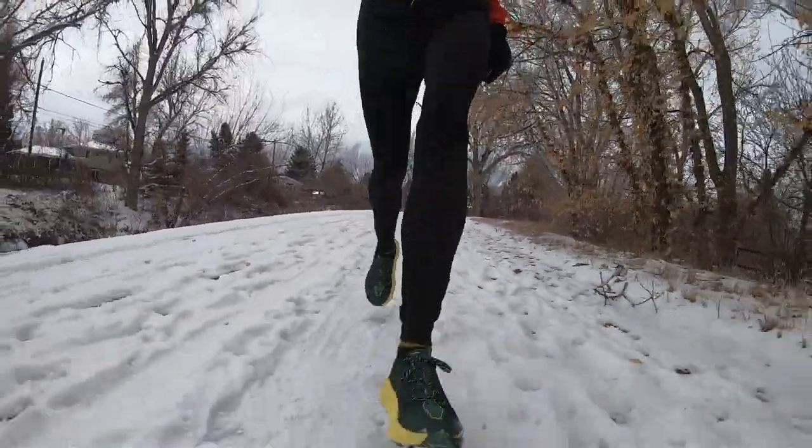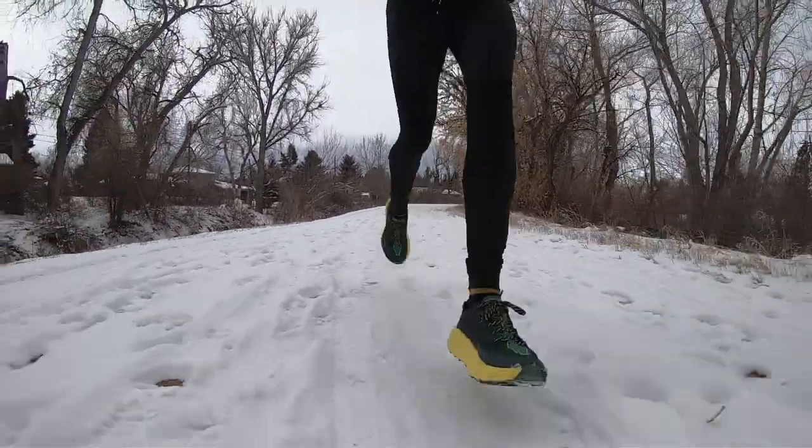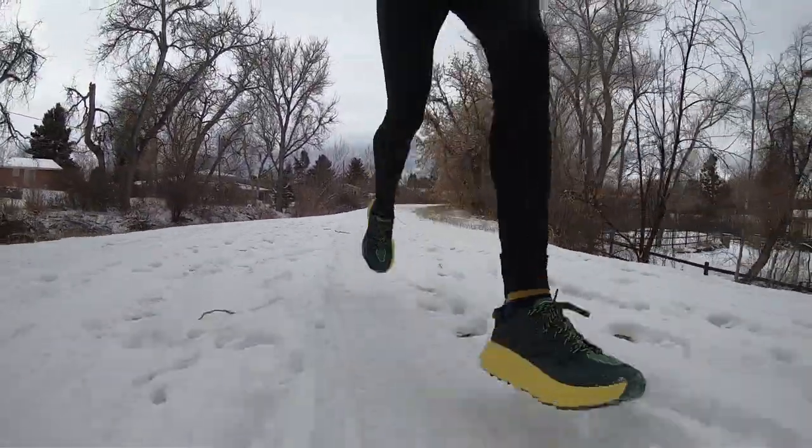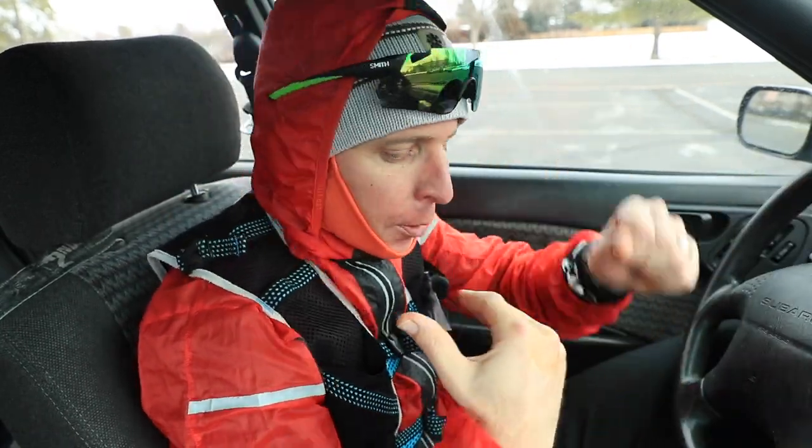That two-hour run is one of the principles I train by. Sure enough on today's run, right at mile 15 — just about to break through two hours — my legs were starting to bark at me. I think part of it was running through the snow for 16 miles; my legs are not ready for that. But two-hour runs are critical, and it connects to my training approach for the middle distance runs that I'll explain fully at the studio.